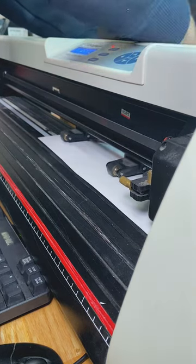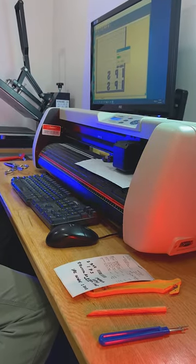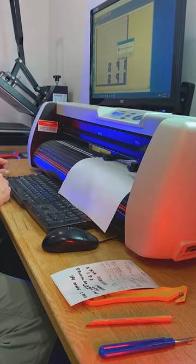We'll go ahead and get it loaded into the machine here. It is basically a giant cricket. It'll go ahead and cut out the letters — whatever we enter into the program. This is where the true customization is possible.